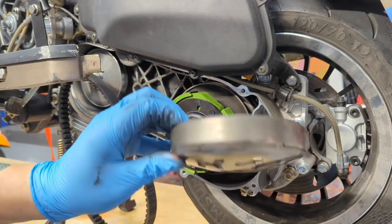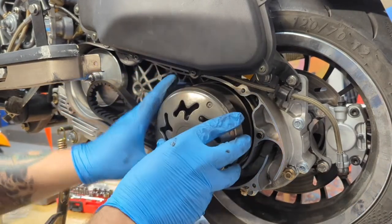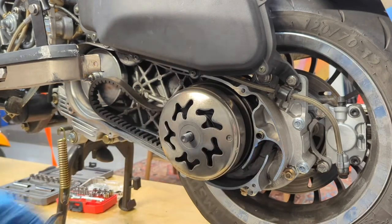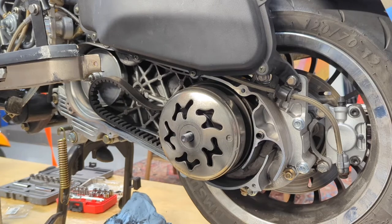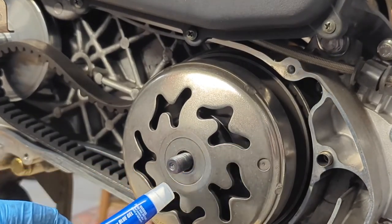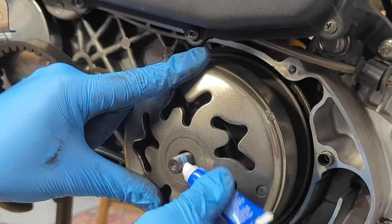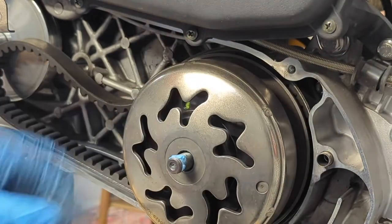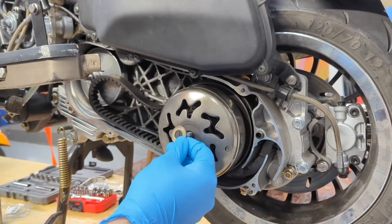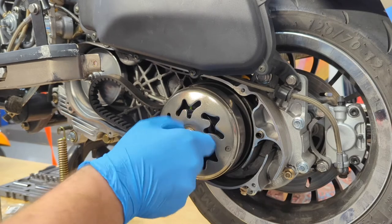The clutch pack goes back on the scooter. We take the clutch cover and slide it back in — it spins on the teeth. The threading calls for medium Loctite, so we apply blue medium-strength Loctite gel to the end of the bolt. We put the washer on, thread the bolt on, then use the impact gun while holding the rear brake to tighten. The torque spec is approximately 50 foot-pounds — we'll double check and update in the video.